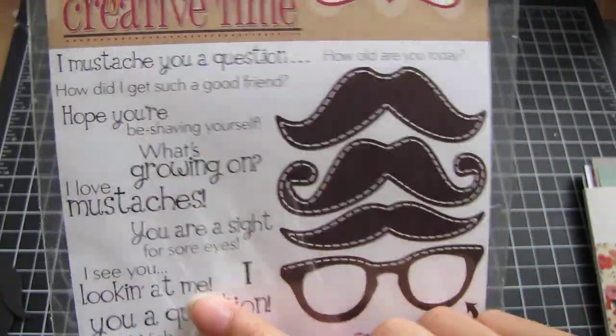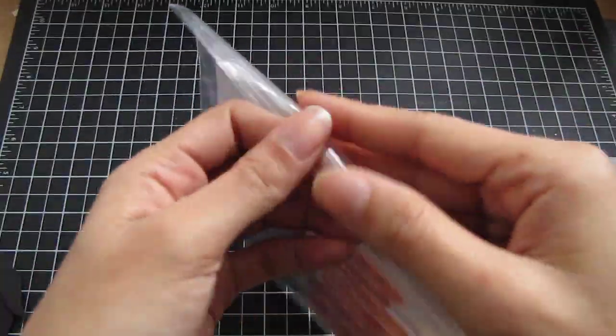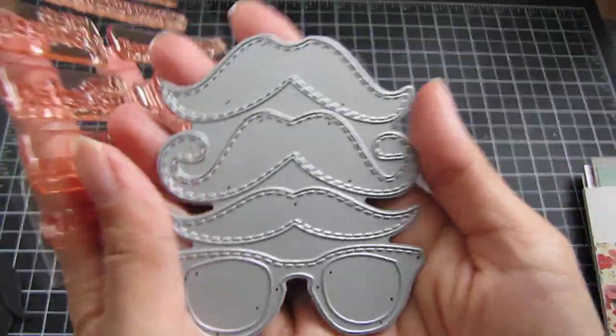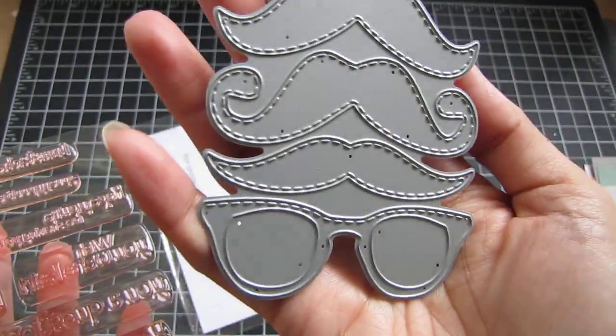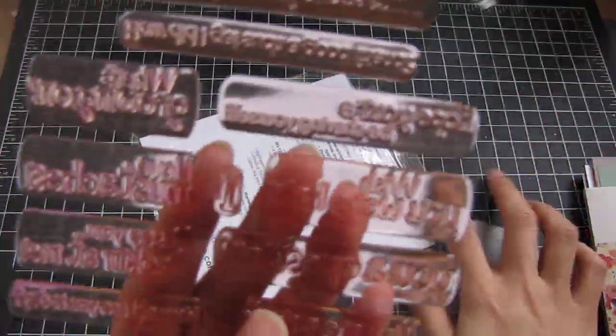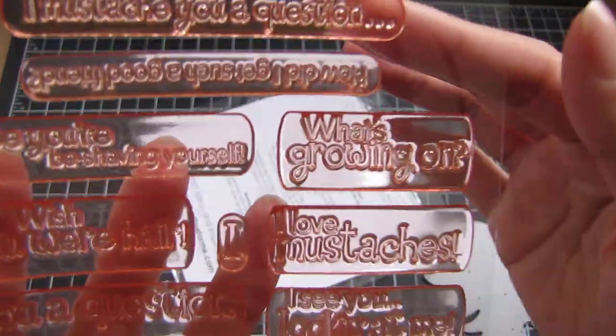The sentiments are also actual size on this printout, and it looks like this — I'll just open it up for you. So these are the dies, and it's all connected which is nice so you don't have little pieces flying around. And then these are the sentiments — nice and big, and they stamp really well too.